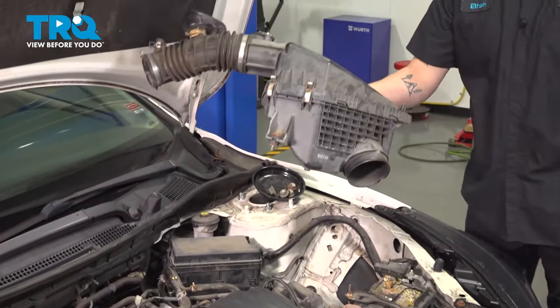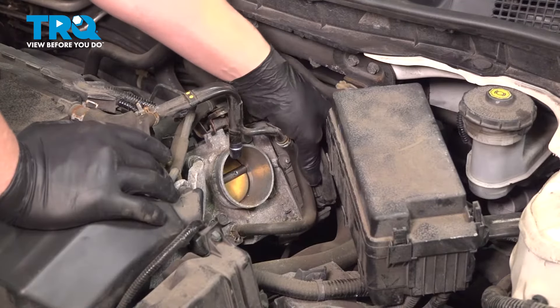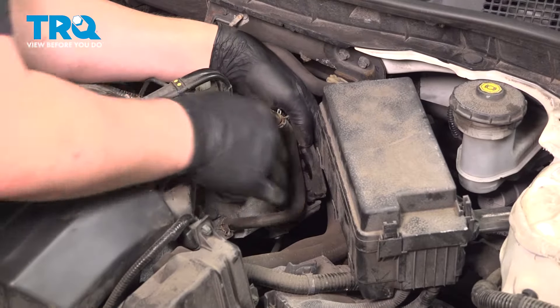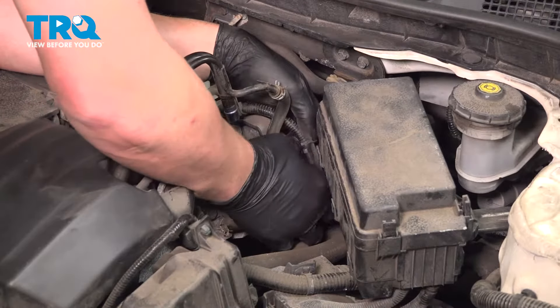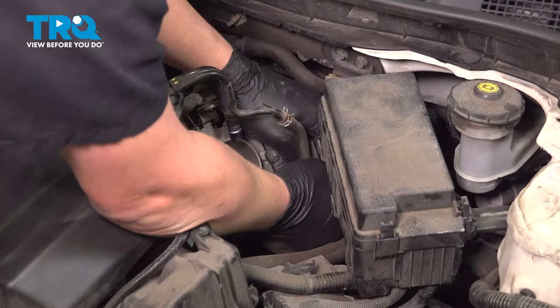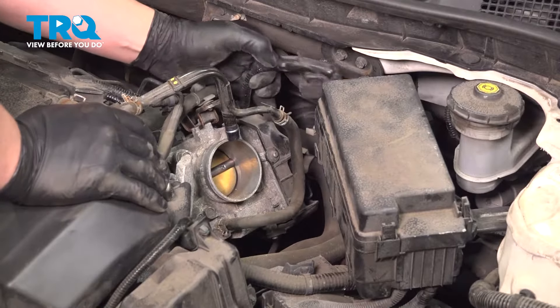Remove the intake and remove the connector off of the throttle body. There's a button on the backside — push that. It'll release the tab and you'll be able to wiggle it off, just like that.